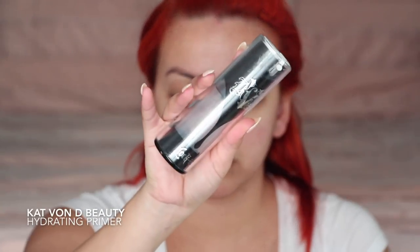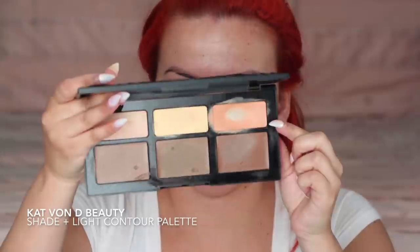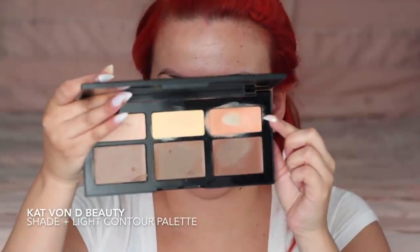Hello my loves, today I have a Christmas get ready with me. To get started I am using my Kat Von D hydrating primer and applying that all over my face.